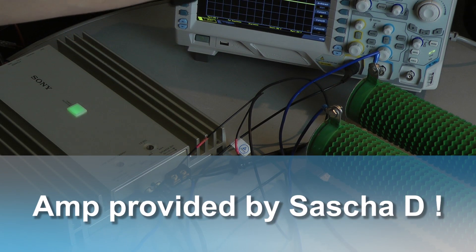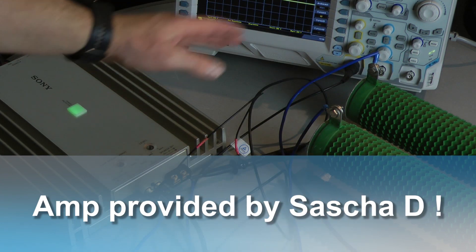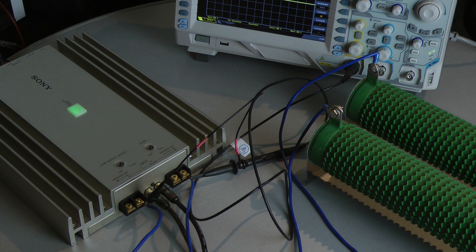This Sony amplifier is connected to the dummy loads. I use two 4-ohm resistors in series to simulate an 8-ohm bridge mono load, so I can test the output power into an 8-ohm load per channel, both channels driven.